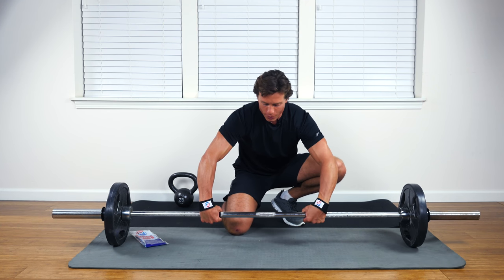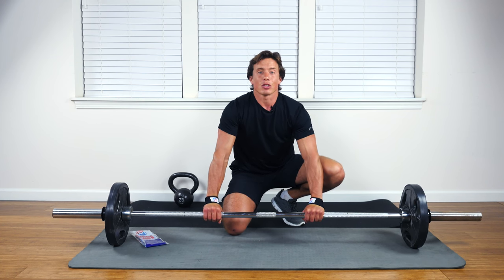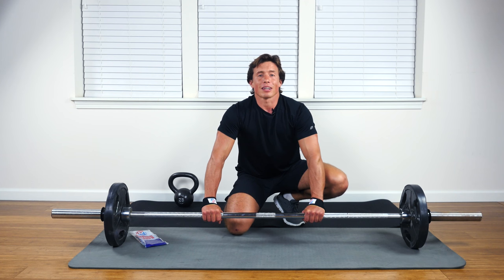Now from here, if you roll the bar towards you, it's really going to cinch down on your wrist — you should feel it. If you don't feel it cinch down and the wrist takes some of the weight, some of the tension, then you need to tighten it up and do it again before you proceed with the exercise.